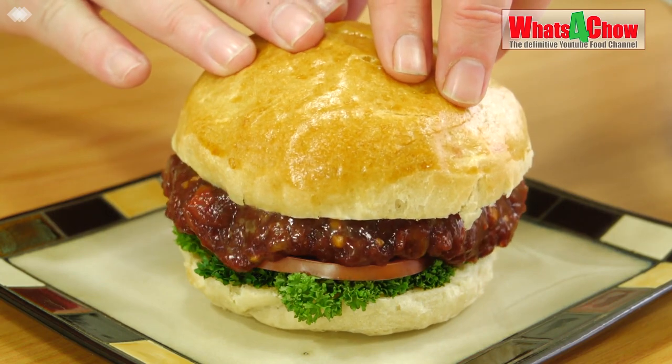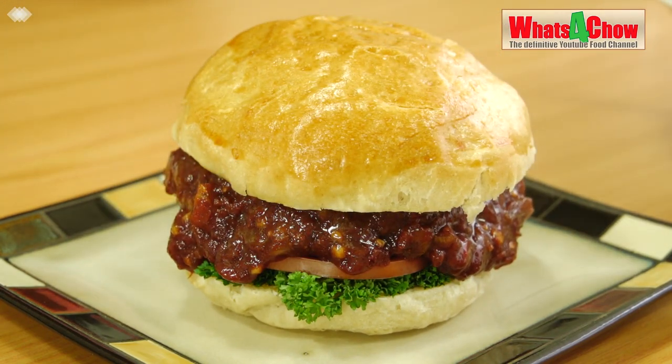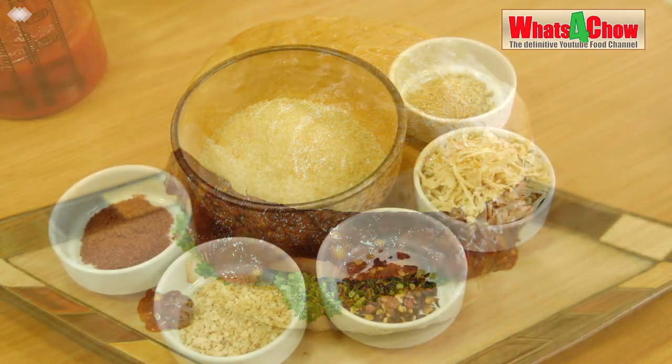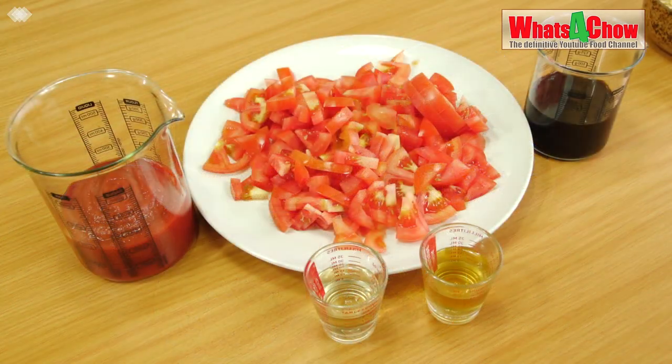This is the original recipe dating back to the 1950s. Measure out 10ml ground ginger, 60ml dried onion flakes, 5ml chilli flakes, 10ml dried garlic flakes, 5ml cayenne pepper, and 125g brown sugar.